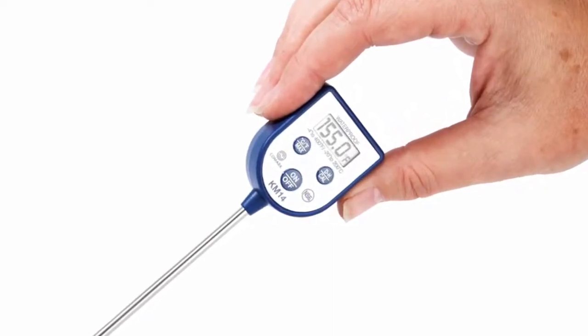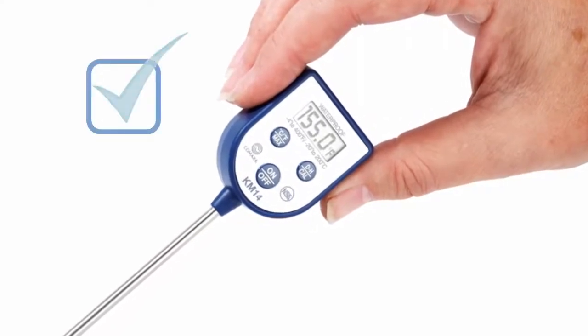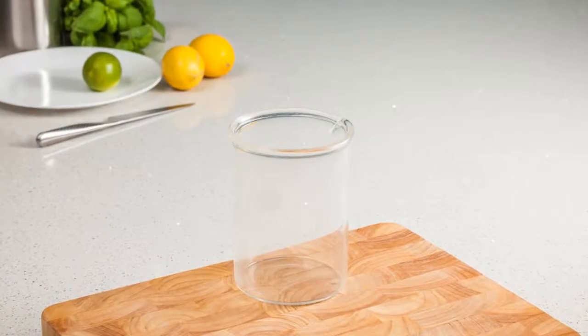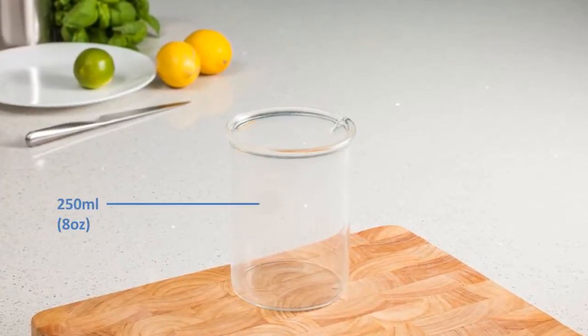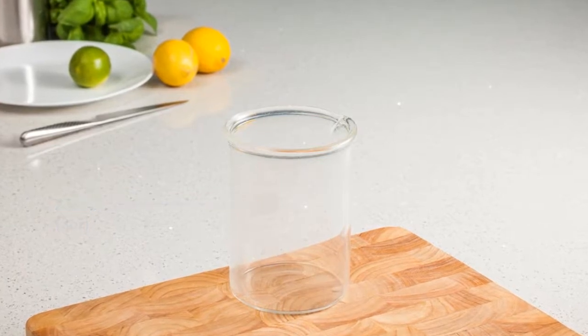The goal of the calibration is to verify that the displayed reading you're getting is an accurate one. First, you'll need a suitable container. A 250ml or 8oz container like this one would be ideal.